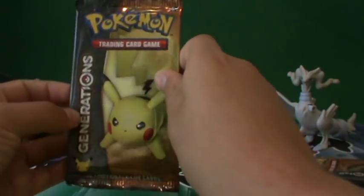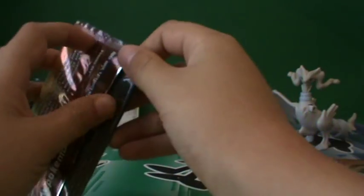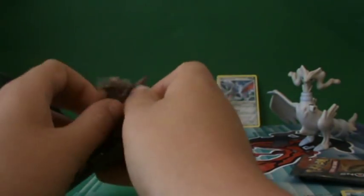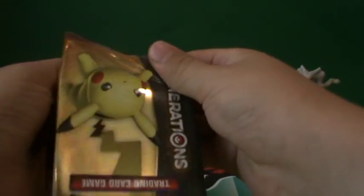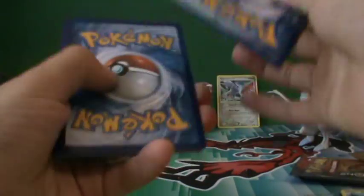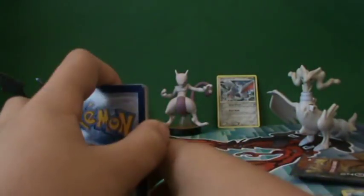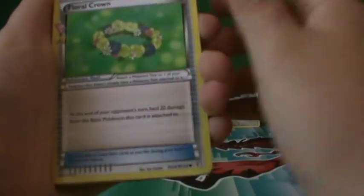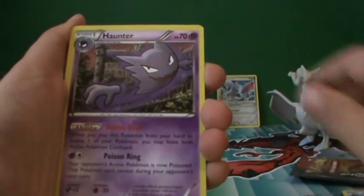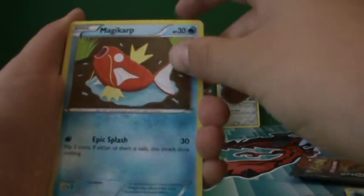Now onto the final pack — the Pikachu pack art. Let's see if we can beat the Charizard pack! Opening it up now. Three to the front — a Floral Crown Pikachu, nice, which heals 20 damage from the basic Pokemon it's attached to at the end of your opponent's next turn. A Haunter and a Shaymin Magic Cap — love that artwork!